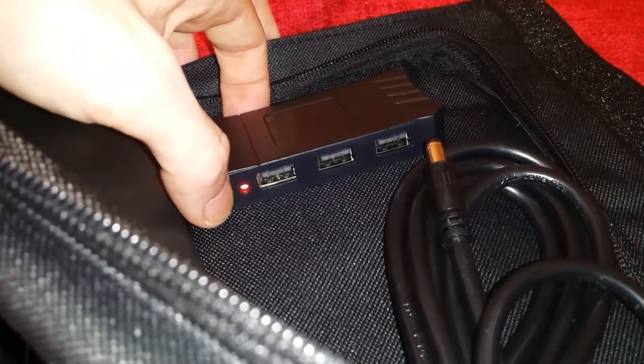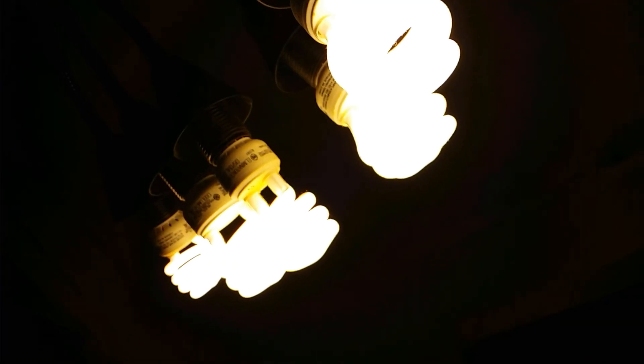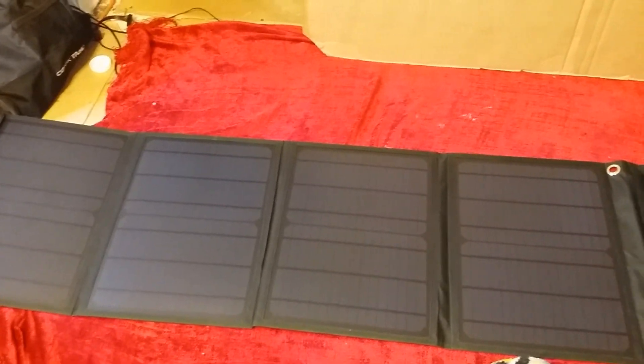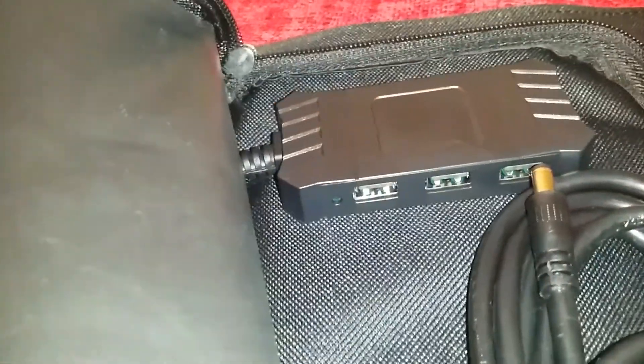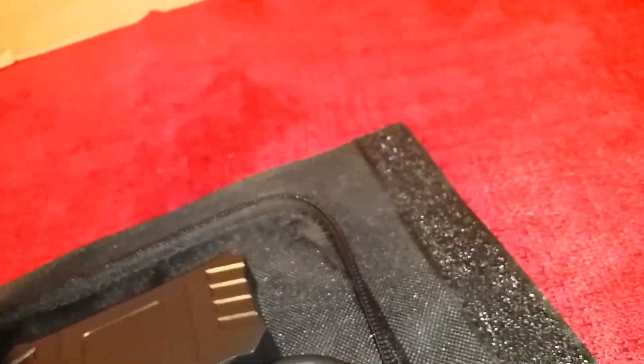It does have the red LED light on. I'm not sure if that's just by default, because I have the panels open and they may be taking in enough light from the lamp behind me — I'm running about 80 watts of CFL. To verify my suspicions, I went ahead and closed up the panels so they're not able to take any light, and the red light is off. So that looks like a very, very good sign.